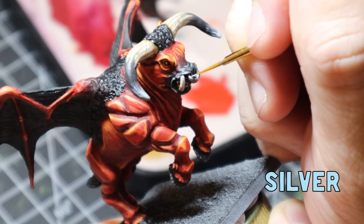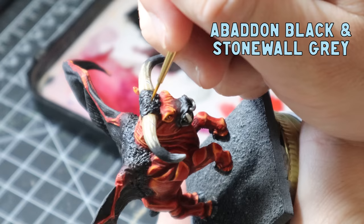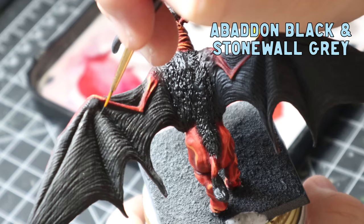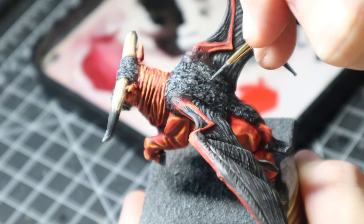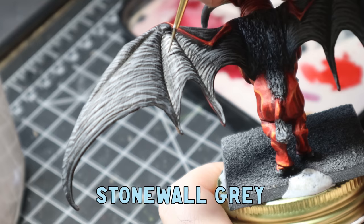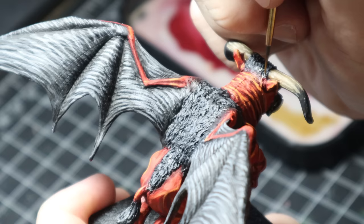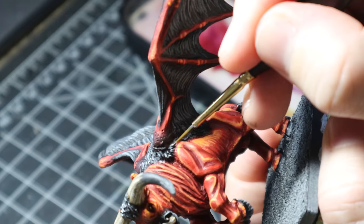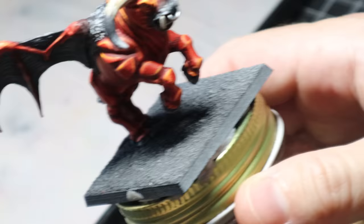The horns are done — now for the little nose ring. I used gunmetal on that, gave it a wash of Nuln Oil, then did a nice little highlight with some silver. The next part I wasn't too happy with in the end, but I still did it. I used a mix of Abaddon Grey and Stonewall Grey to highlight the strands of hair and the wing membranes, slowly mixing in more Stonewall Grey to build up the highlights. I then used some pure Stonewall Grey on the tops of the wings to make it a little bit brighter, and also on the strands of hair. After this I used a Nuln Oil wash all over the wings to try to blend it together a bit more.